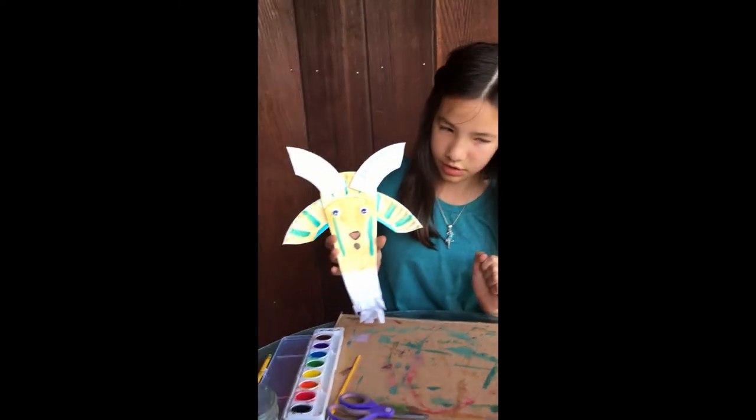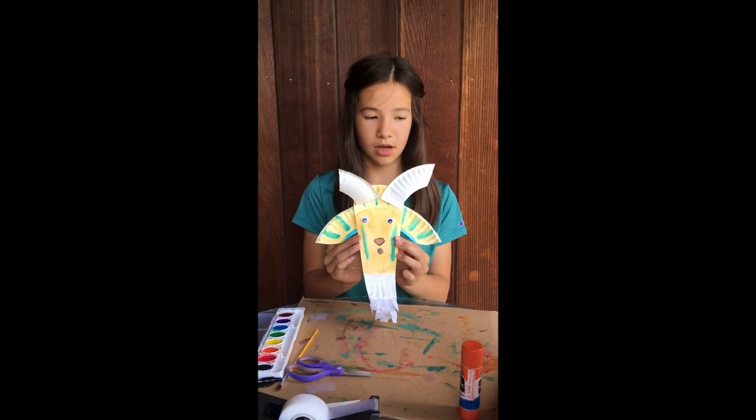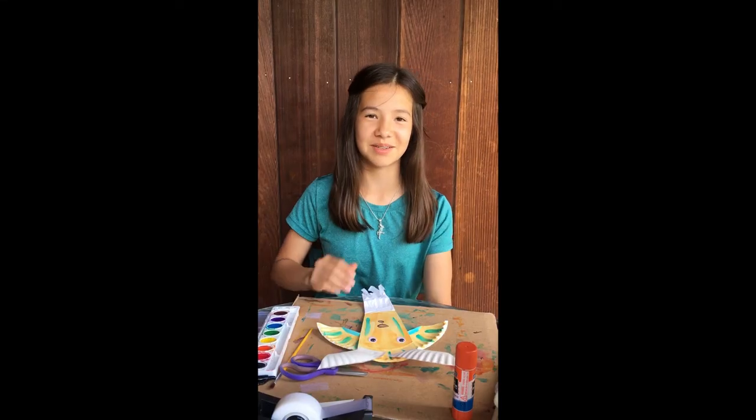My goat is all finished — here's what he looks like! I hope you had fun making a goat with me. See you tomorrow on our last arts and crafts rotation. Bye!